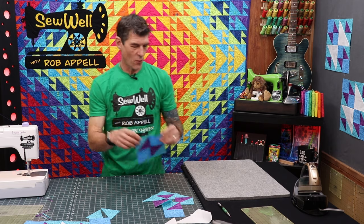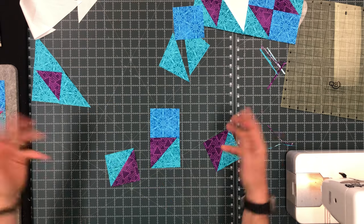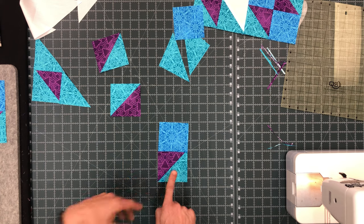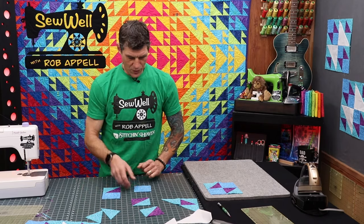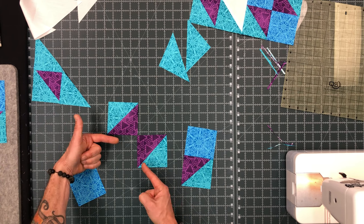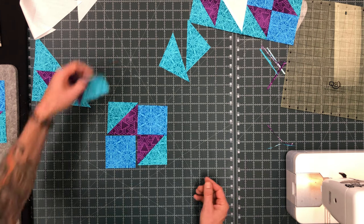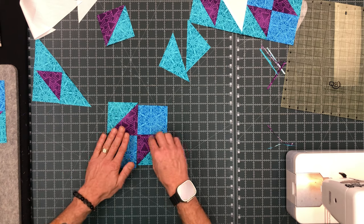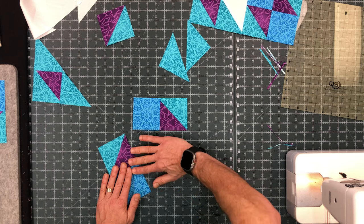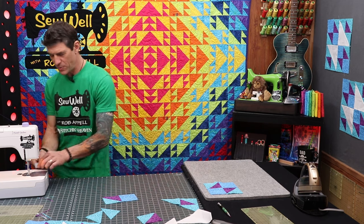Let's go back to starting with our four patch for our half square triangle units. You will be sewing a three and a half inch square to the half square triangle that's been trimmed down to three and a half inches. When you're first looking at these blocks they're going tip by tip, so line up your purple triangles tip to tip and then bring in those solid squares. As I rotate these I'm confirming that every single one is done the same way so I can do a chain piecing or bulk piecing formula.